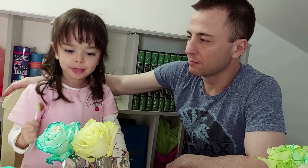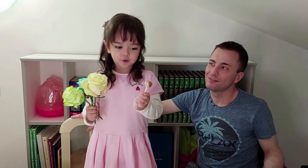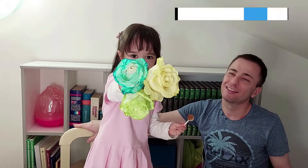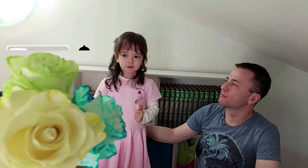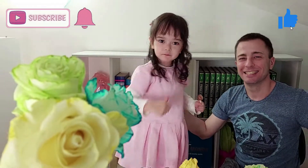Which flower do you like the most? This dark blue and this yellow one — oh, so pretty, so lovely! And Papi, which one do you like the most? Bye guys, thank you for watching! I hope you like this video and these flowers. Thank you, baby — subscribe to our channel and click the button, give a thumbs up!